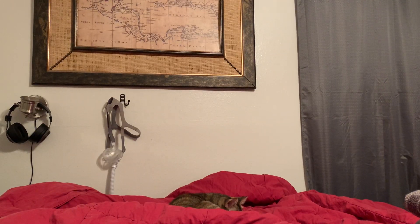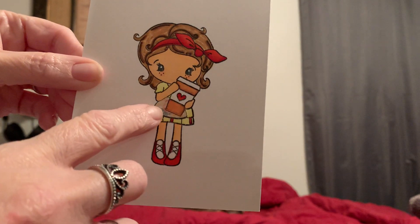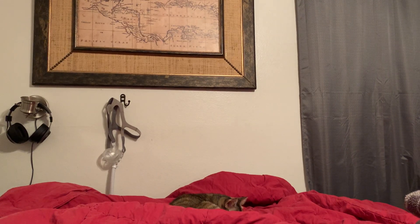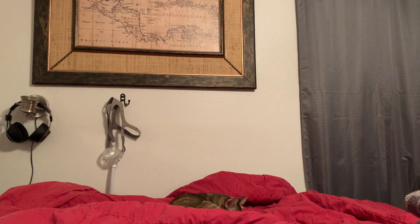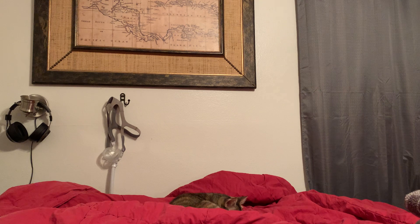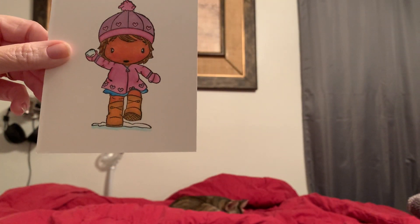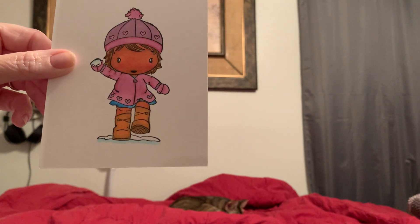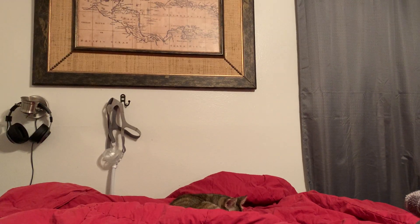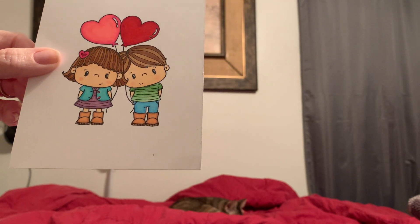And then I did a Kiki — it's also CC Designs — and I paper pieced part of her right here, the little apron. And then I did my first brown skin girl, and I think she came out really good. I'm going to make a card for my sister-in-law with her. What do y'all think? I'd love feedback. And this one I did the other night. I think they're so cute.